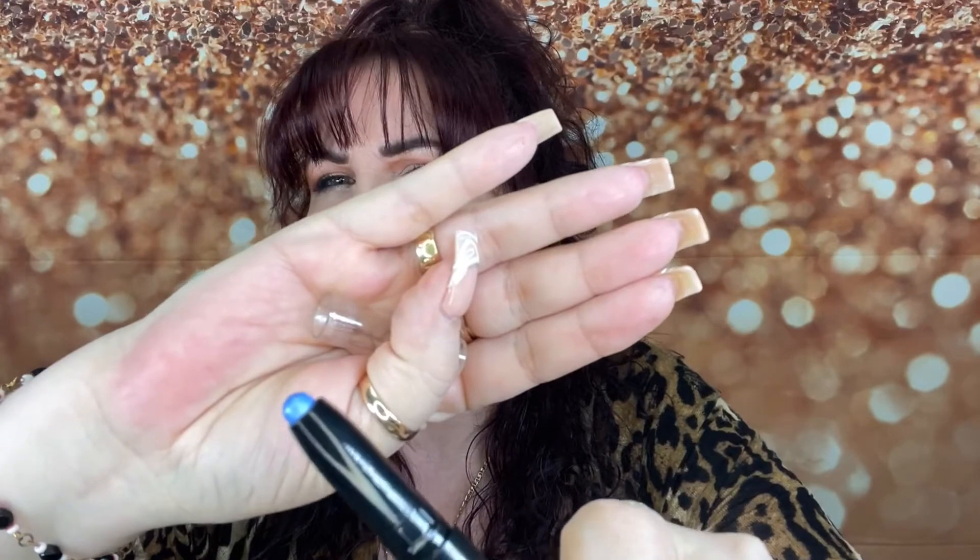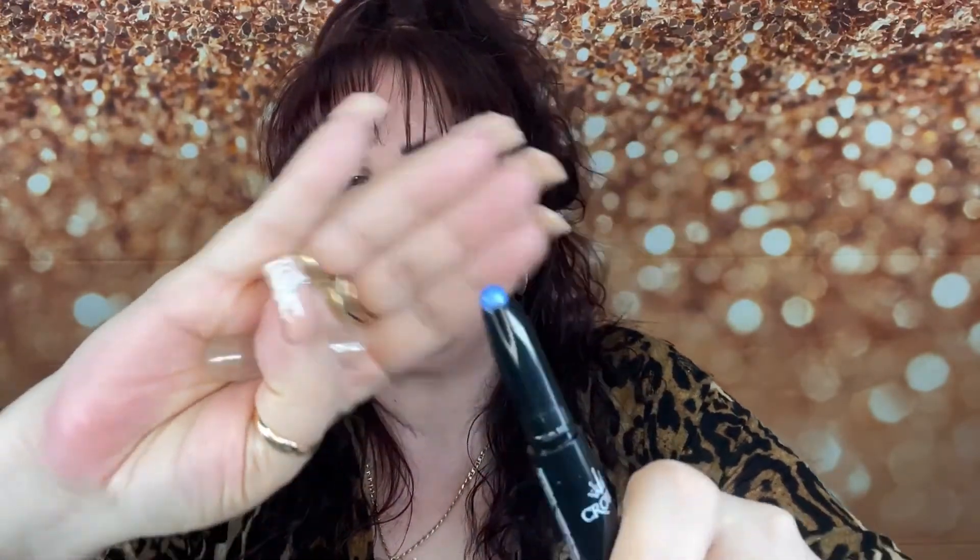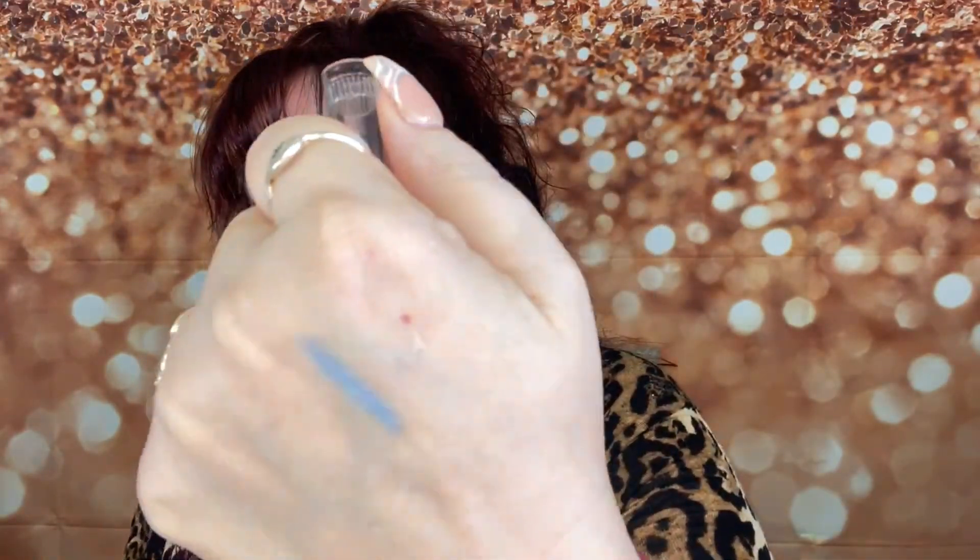The next thing is the Crown Pro Glam Stick, and this is in blue. I'm going to go ahead and take it out so you can see it. I think I've got two other different colors, but this is a really really nice blue. It's sort of like a darker cobalt blue, and the shade on this is Blue Steel — very, very pretty.